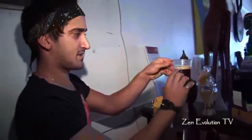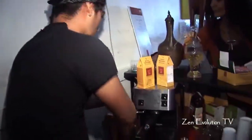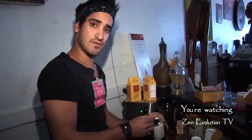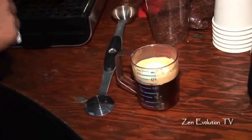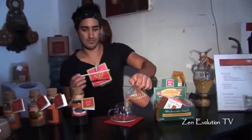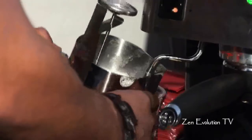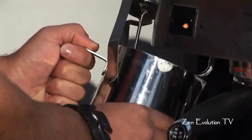Look at that beautiful crema on the top there — that's what we're looking for. We also add our vanilla powder that we use from Madagascar, here at African Red Tea Imports. I'm currently using organic whole milk. I also recommend soy milk, and my personal favorite is almond milk.